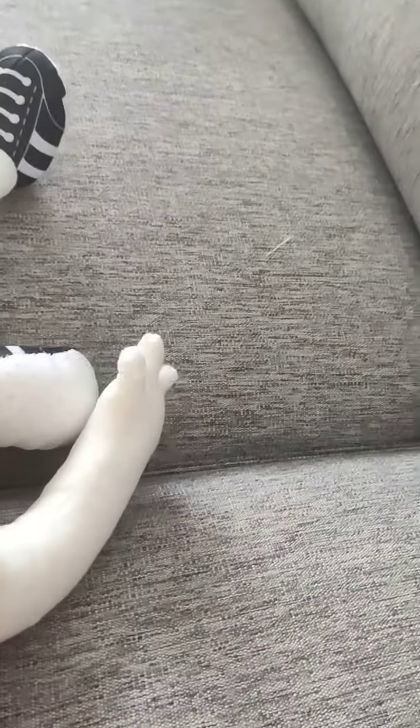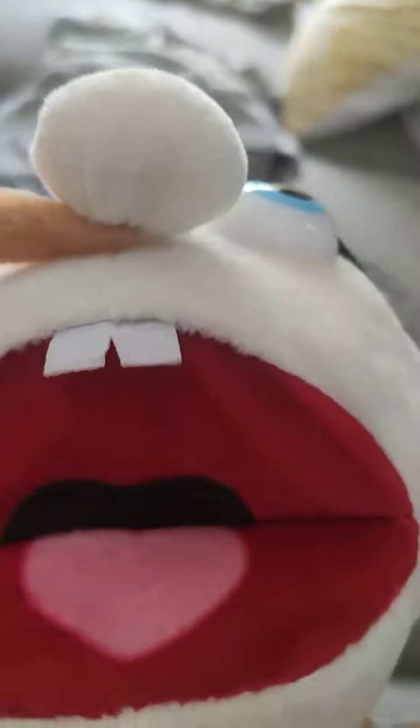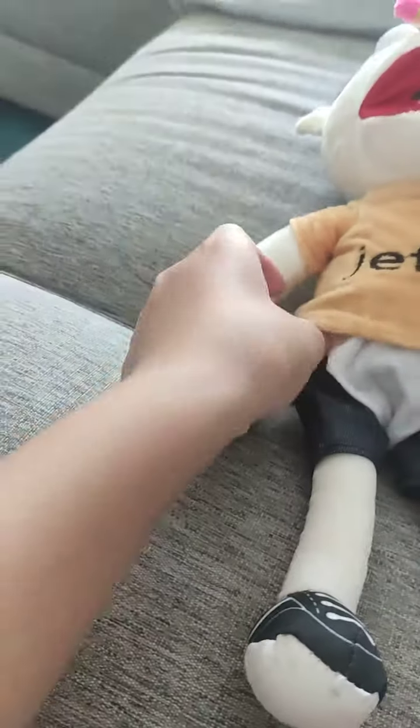I'm a big fan of SML. This isn't really like an official SML product — it's just some sort of bootleg I found online. I got it from China and it took about a week to come here. Here he is with his hair — he has black hair, the pencil in his nose, the mouth, and the diaper. Pretty nice, actually.